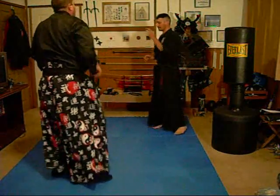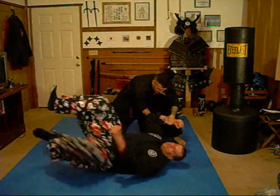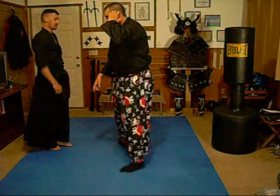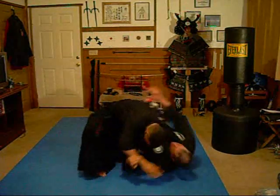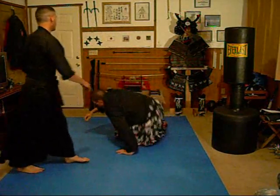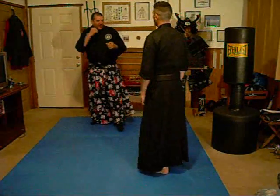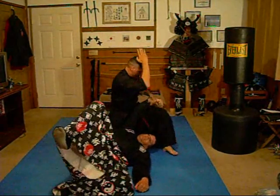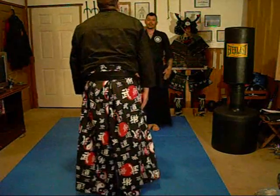Now we're going to demonstrate this in a more real combat scenario, a little faster with multiple attacks. Dan demonstrates the technique from grabs and punches — grab, then punch, then from the left side, and now coming in with a hook.